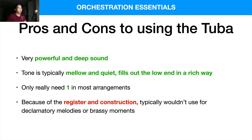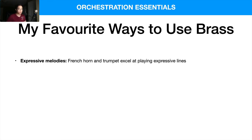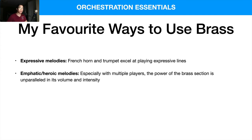My favorite ways to use brass in general: I love expressive melodies — especially French horn and trumpets playing expressive lines with a bit of vibrato, it's just so beautiful. I also like emphatic and heroic melodies. In my piece 'Path to Freedom,' there's a French horn section playing the first melody, really injecting power into the music. With multiple layers, the power and intensity of the brass section is truly unparalleled.